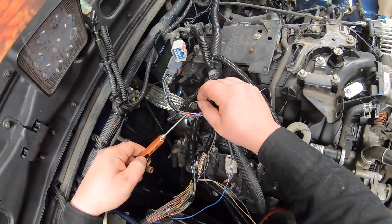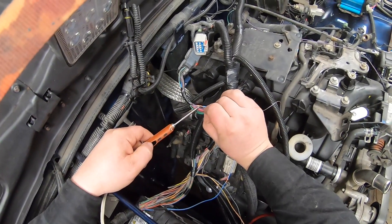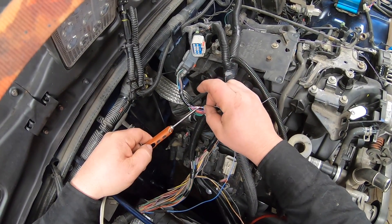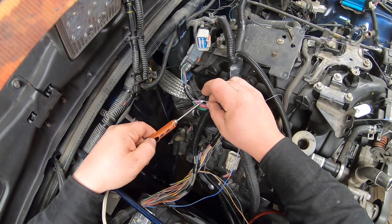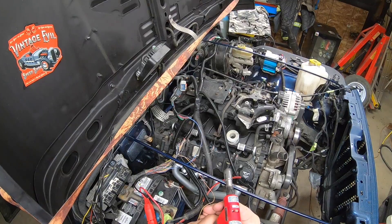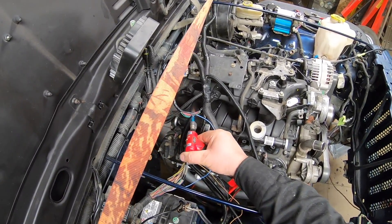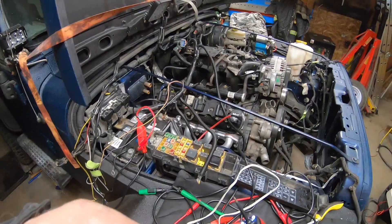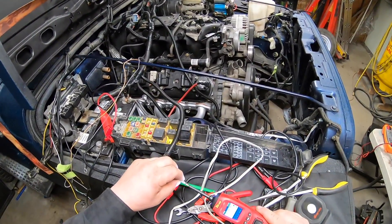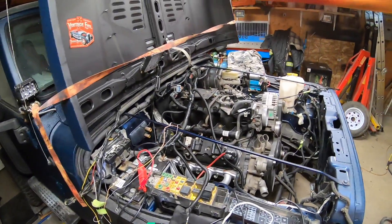Bingo. Don't forget the heat shrink. Everything's taped back up - that's for the ignition. Let's try this one last time. Everything works.